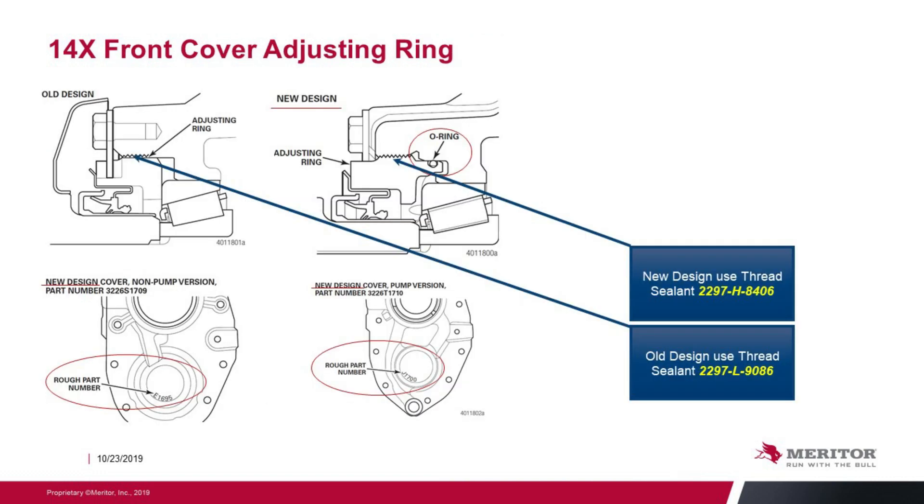14X cover adjusting rings — there has been a design change in this area. The old design was a simple adjusting thread design, and the new design incorporates an o-ring. Part numbers for the new design are listed for pump and non-pump applications.